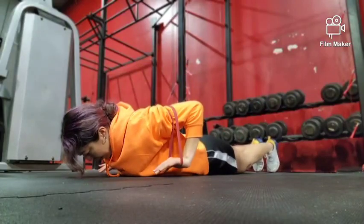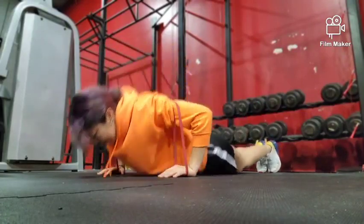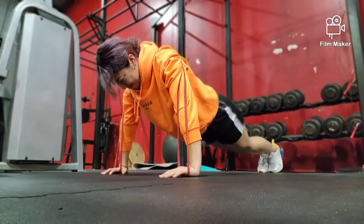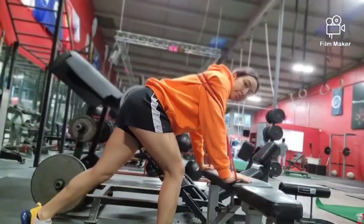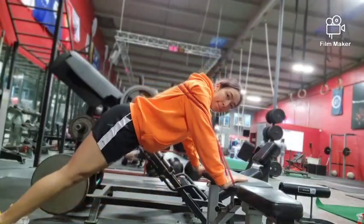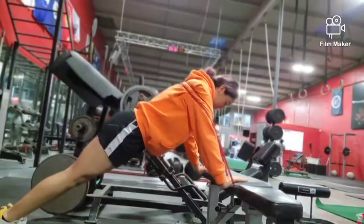This exercise allows for an increase in force production in your chest and your deltoids and serratus muscles — more specifically for the chest, the pectoralis major.